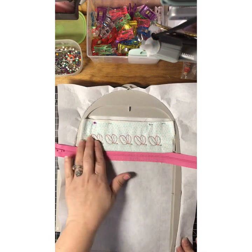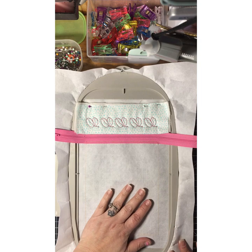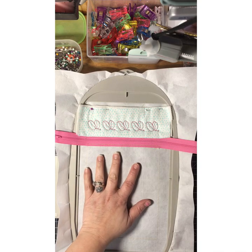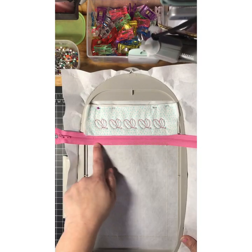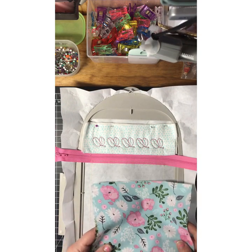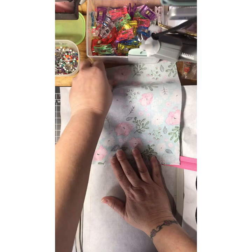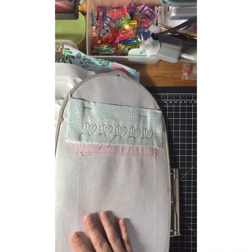I went ahead and stitched out the beans, which are up here at the top. Next we're going to do the same thing for the bottom — run a placement stitch and tack down the material on both sides, just like we did with the top. When you tack down your material this time, put it up here face down — same as what we did for the top. Once it stitches, we'll pull it down.